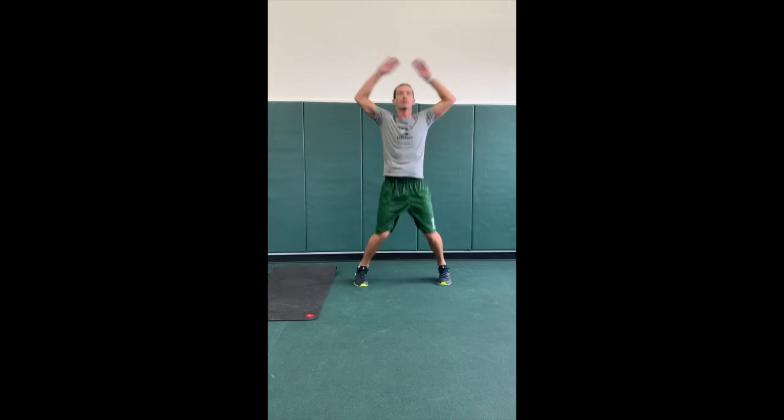Today we're doing a timed workout, a little bit of a challenge — 300 reps total, 50 reps of each exercise. First exercise: 50 jumping jacks.